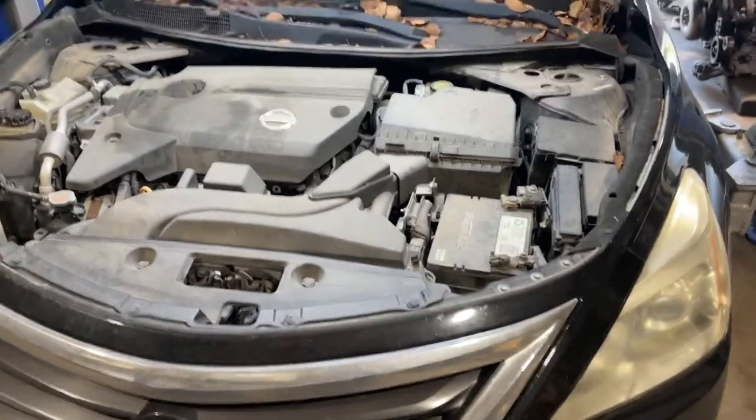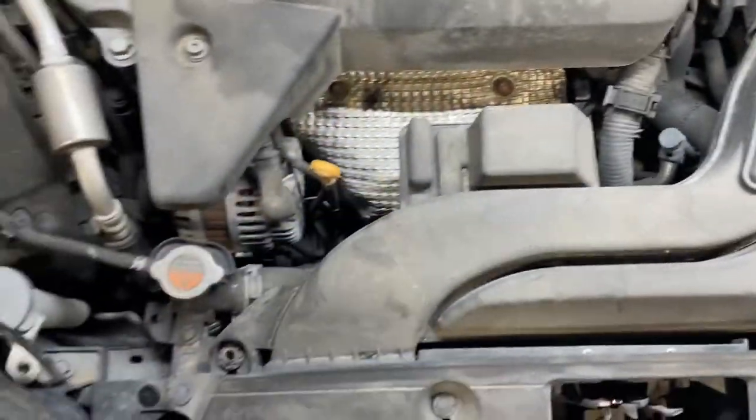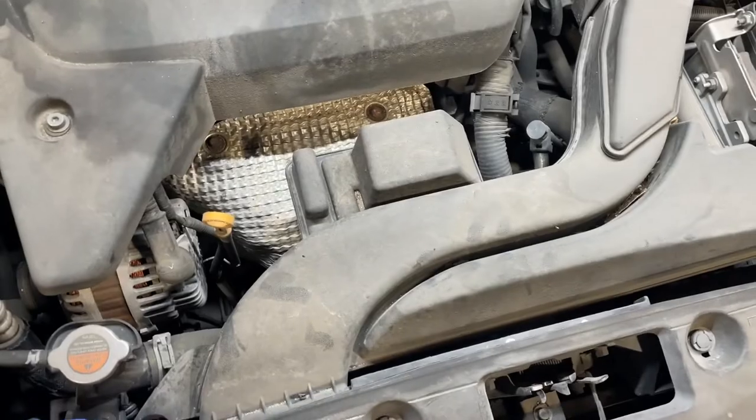Today we have a 2014 Nissan Altima four-cylinder engine. We're replacing the catalytic converter for the exhaust manifold right here. First thing we'll do is remove the air trunk to the cleaner box.